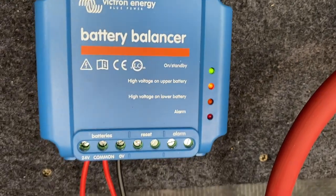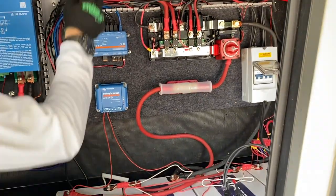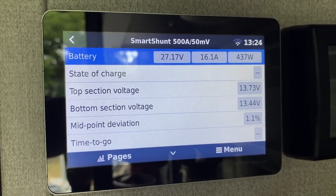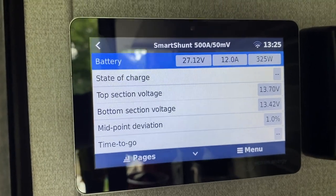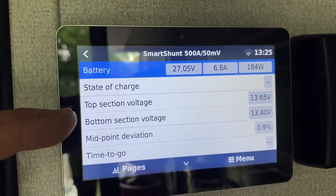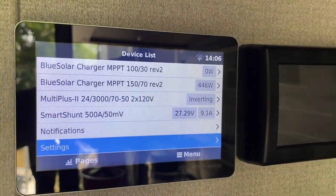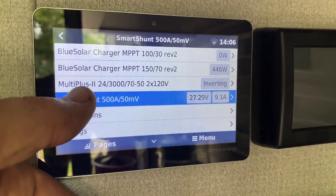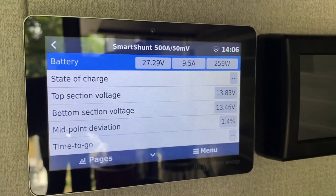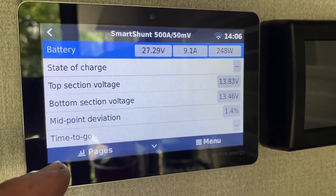Our battery balancer is starting to work — it's got a little higher voltage on the upper battery, nothing to be super alarmed about. We're at just over one percent midpoint deviation — we're going to keep an eye on that. Where it really matters is if the top section gets close to high voltage cutoff on the battery itself. We're going to want to feed the bottom section a little extra juice from a lab power supply just to get it balanced the first time. A little further on in the charging process, the batteries actually got up to over two percent deviation, so I put an external charger on the bottom half. It's cleaning that up a little bit.